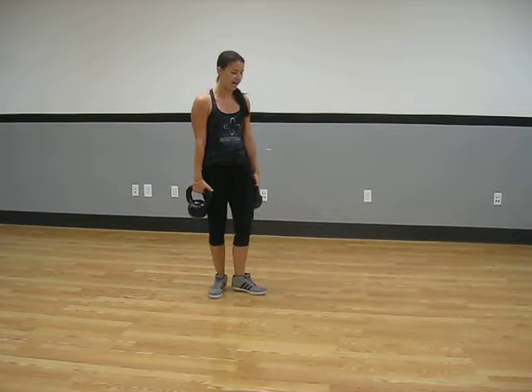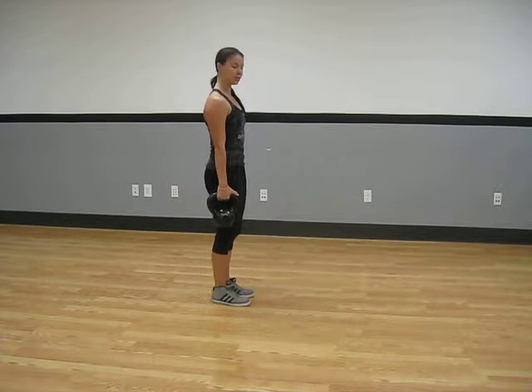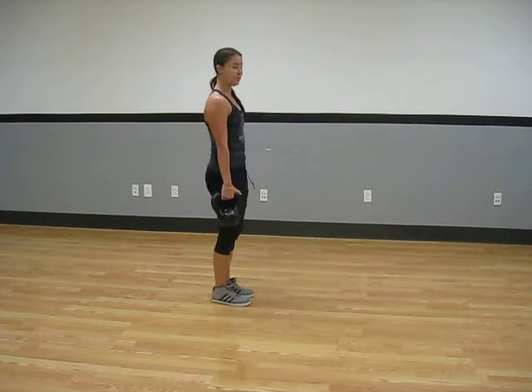We're using our core the entire time. We've got our shoulders back and down. We're pulling that belly button towards the spine, and we're tucking the pelvis. We're never letting it duck out. Pull it in.